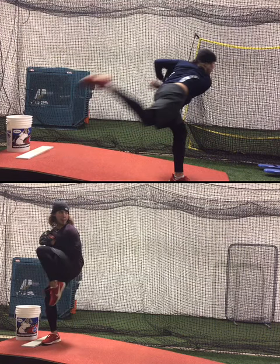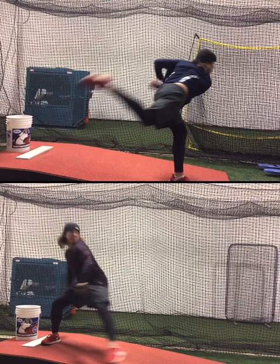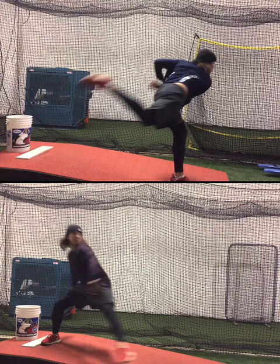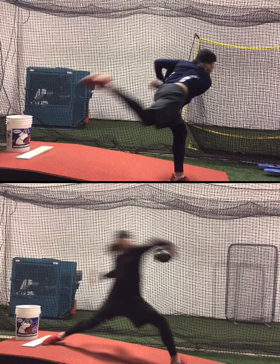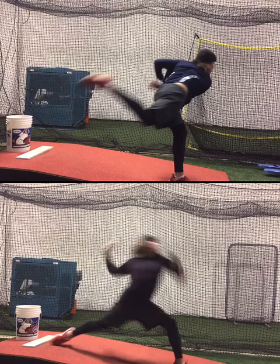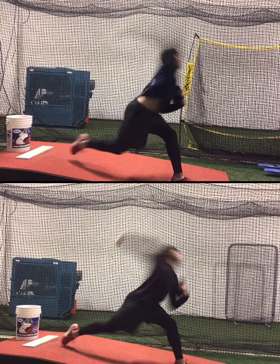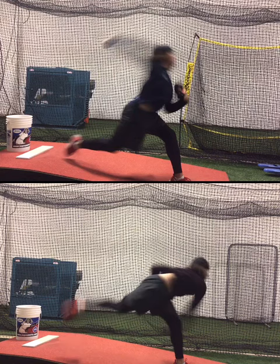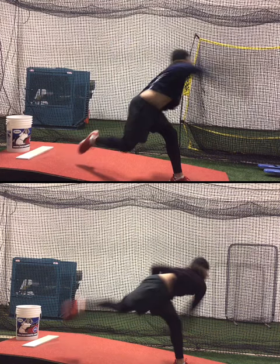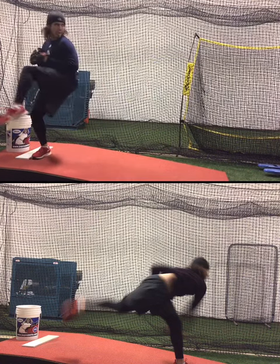Now we cleaned up his front leg movement — got him tighter. As he gets into front foot, he's doing a much better job leading with his front hip. And as he gets into front foot, he's going to have better stabilization and much better trunk flexion. If we compare that with the top video, we can see his chest is far more over his front leg. As we get him into release, we're going to see a lot more activation of that trunk flexion, which is going to allow for better command and better velocity altogether.